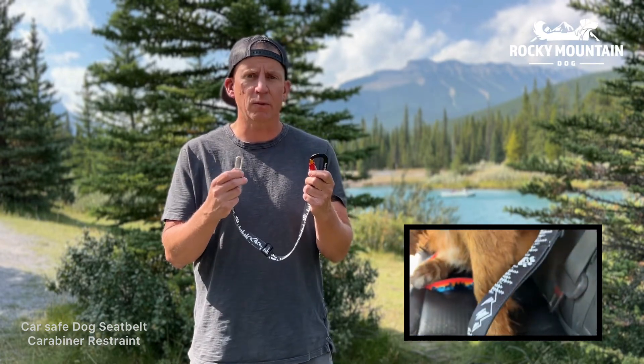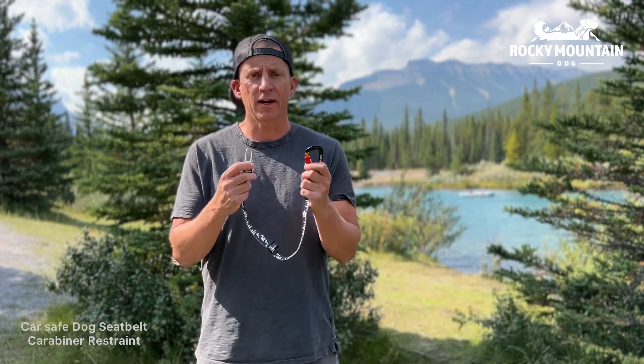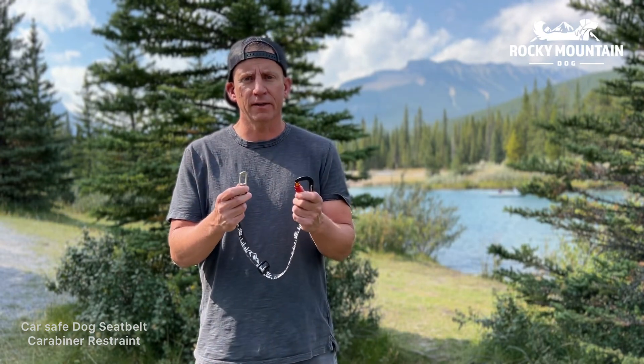It's adjustable from 15 to 22 inches and you can get it at RockyMountainDog.ca or one of our retailers.